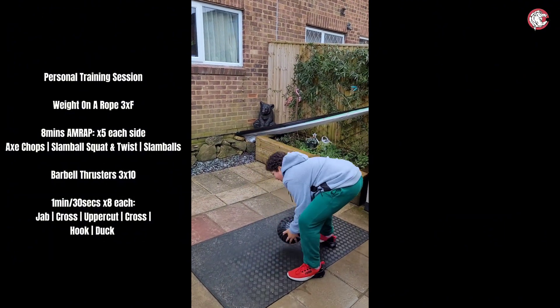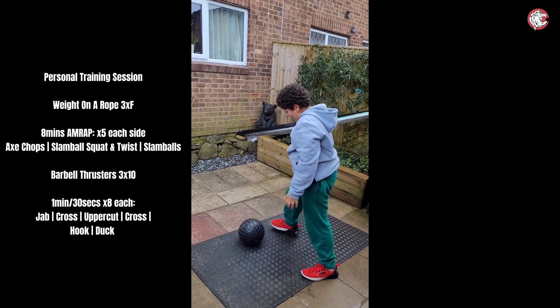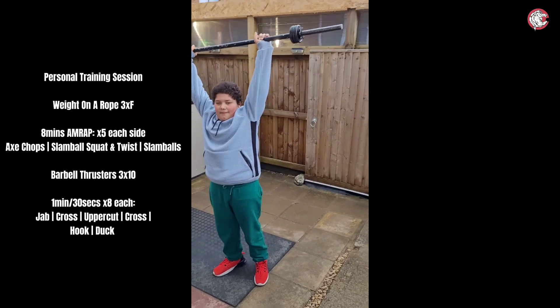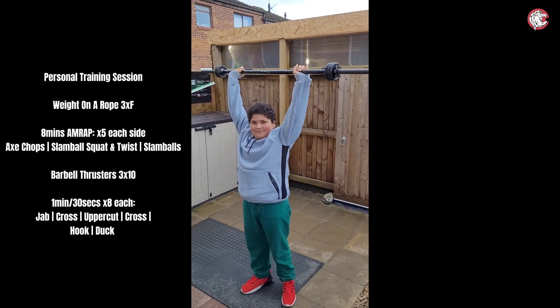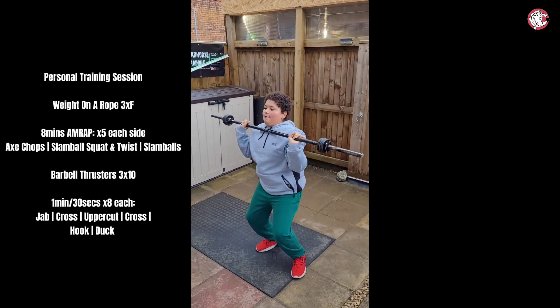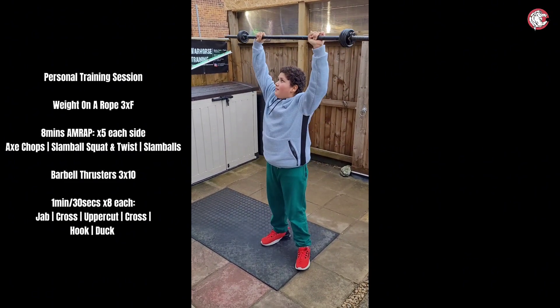Well done man, well done. Bring it up — that's it, nice. Push it up, hold it to your shoulders and squat down. Okay, that's it. Then back up again — nice. That's it, squat down and back up again.